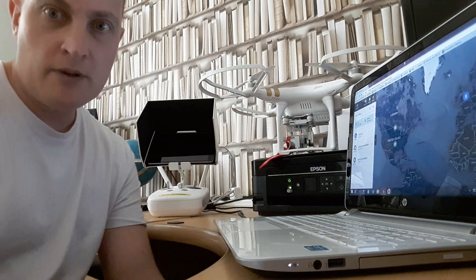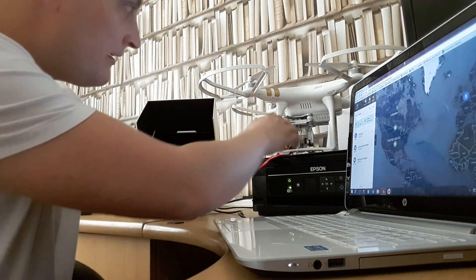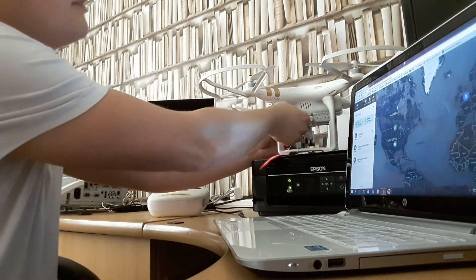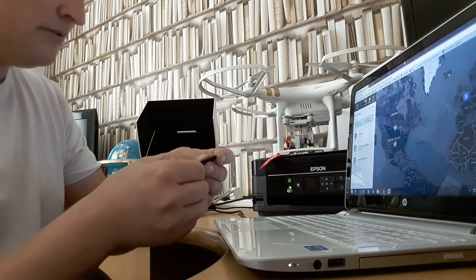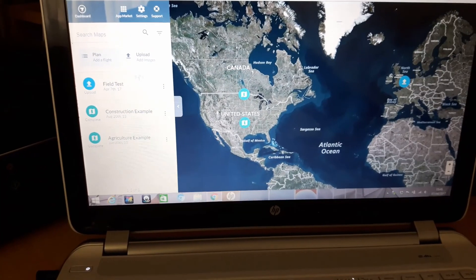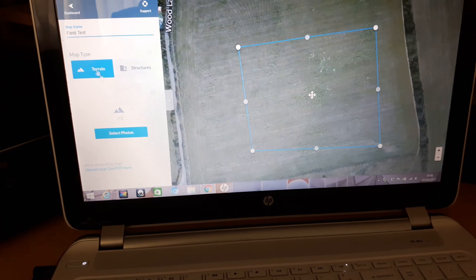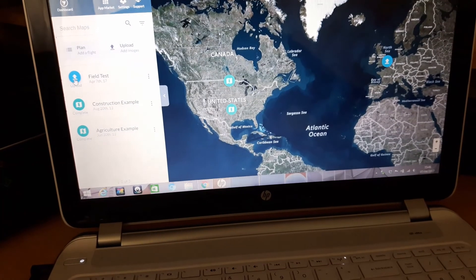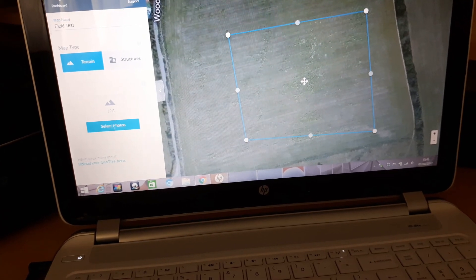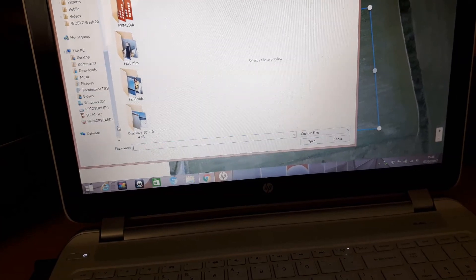We're back home, logged into DroneDeploy. I'm going to whip out the SD card and see if we've got anything. We'll select 'field test' — that's what we did — go back to upload, select photos, and we need to select them from the SD card.